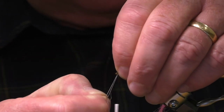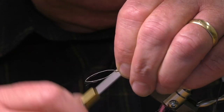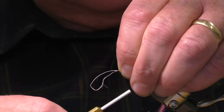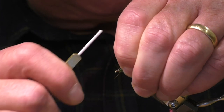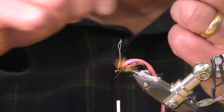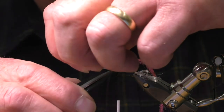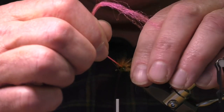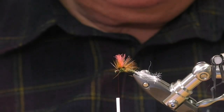Pull it back, pull it tight. With the dental floss, make sure it's slippery. Make sure when you tie it in, you come and lock — keep the locking turns onto it. And there we have it.